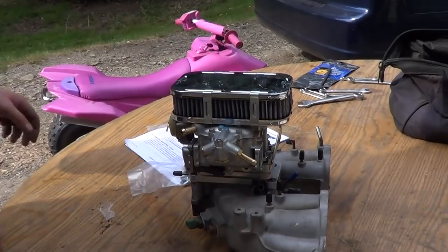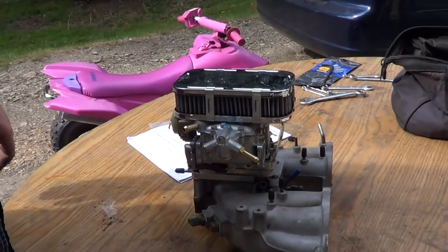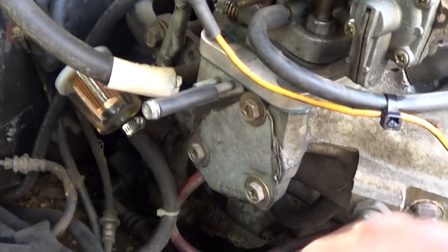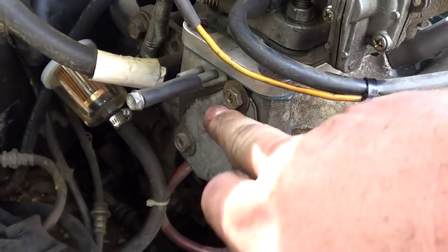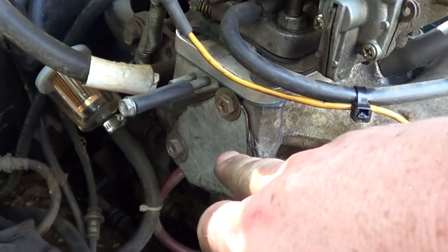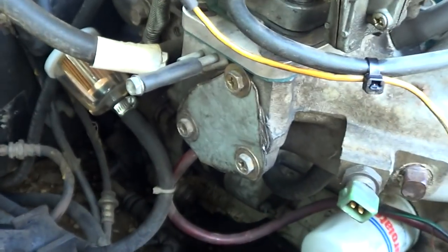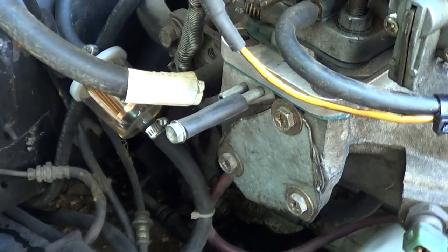Now you're done. Make sure you put the bolts in. When it's all said and done and it's installed, make you a little plate, drill three holes, and you can use RTV on this with the gasket because it is pretty much a straight vacuum. If this leaks, you're just going to hesitate and all kinds of crap.